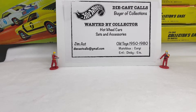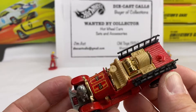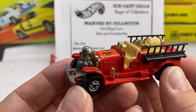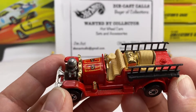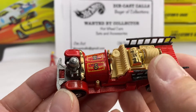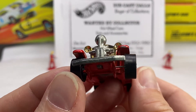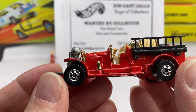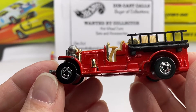Today we're going to go over something really neat — a segment of the market, which is the emergency units. Starting out with a Malaysia base, old number five. This is an interesting casting that shows a number of different intricate features: the plastic ladders accented by two different finishes of chrome, the gold and the silver. An interesting combination that Mattel selected on this model to bring back an era, probably around the 1920s.